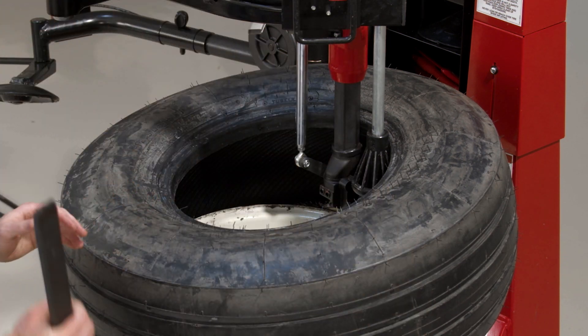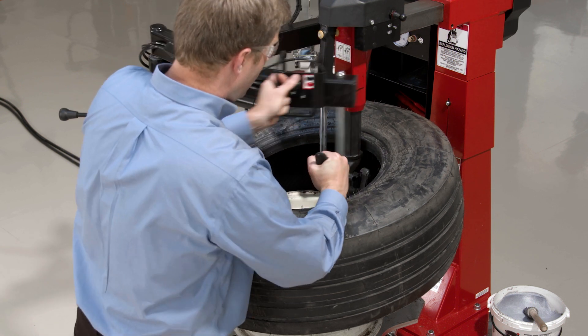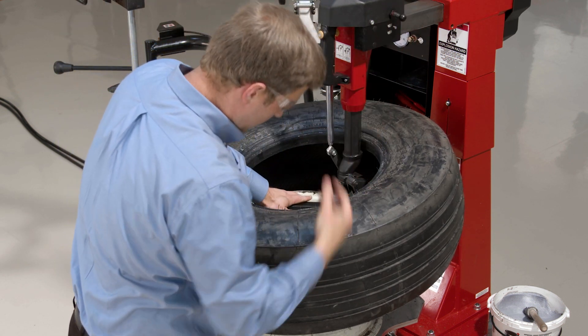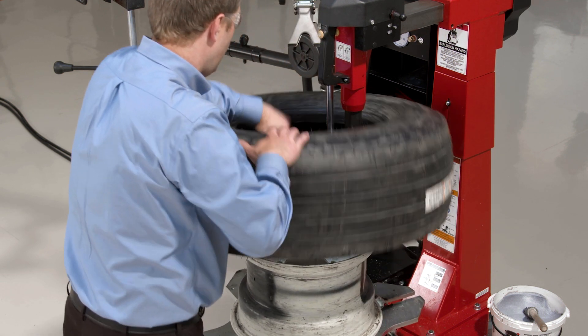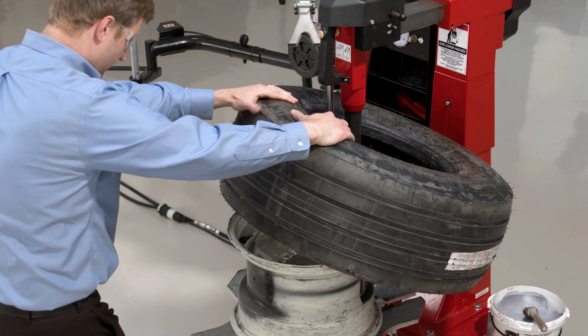And again, since this is such a stiff bead bundle, I'll use my lever here as an assist device just to kind of establish traction, as my leverless demount hook basically did all the heavy lifting for me. Rotate and I'll pull that bottom bead off.